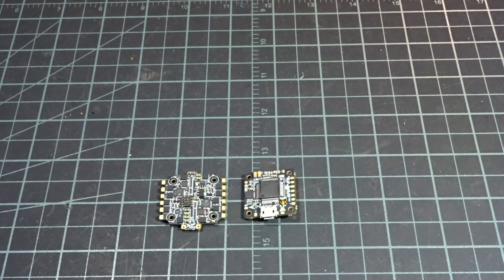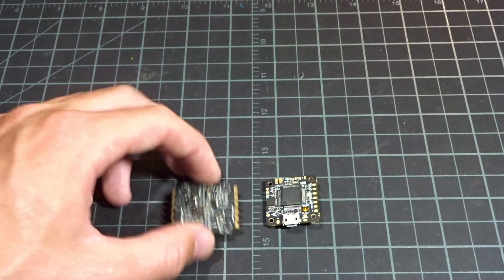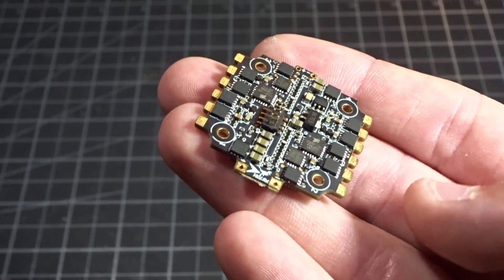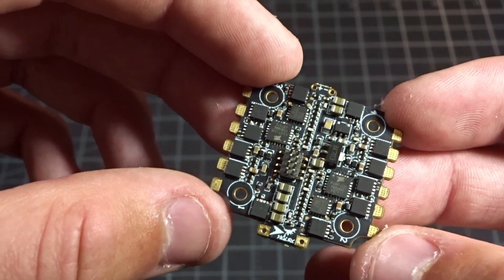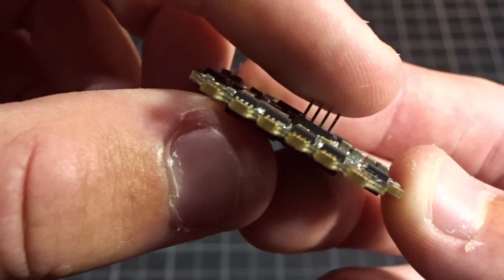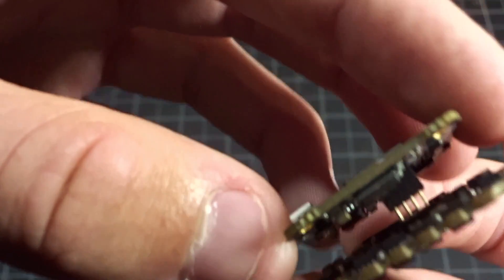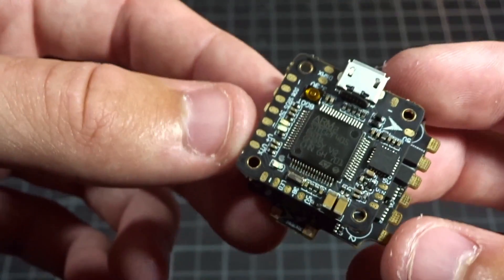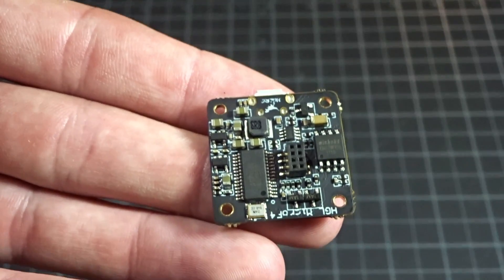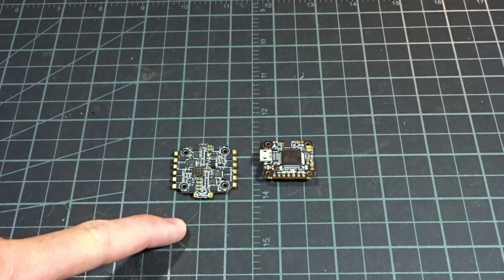For the flight controller stack, I'll be using the HGLRC F425 tower. This consists of a tiny 20x20 4-in-1 ESC rated at 25 amps — though that is their claim. It's really small with no current sensor, and it has pins that hook up directly into the flight controller. The flight controller is a little F4 board, also 20x20, with an OSD built in — very cool. I will be doing a specific review video for this stack.